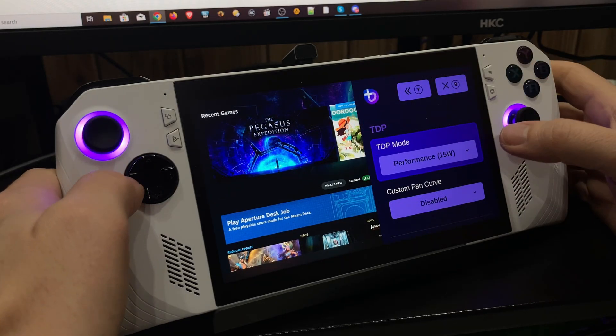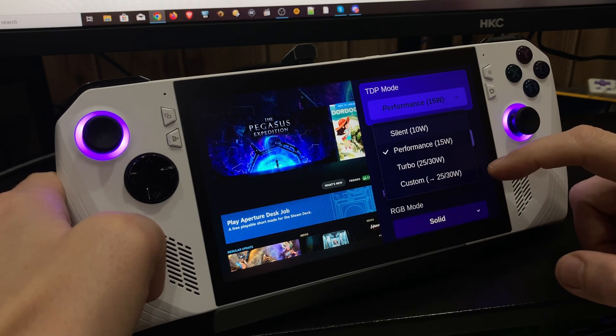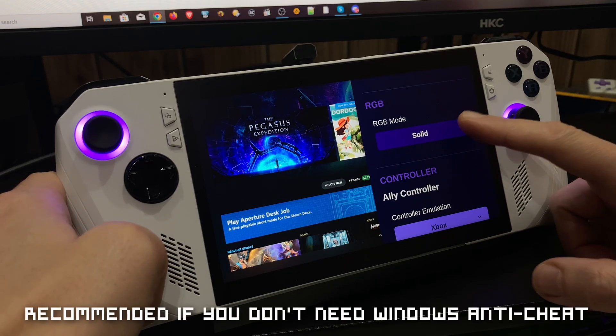So what we'll have now is essentially a ROG Ally with SteamOS. We can use the buttons at the back to either bring up the keyboard or use this menu to alter TDP, change fan curve, lights, and things like that. It's pretty neat, and we definitely recommend it for the ROG Ally.